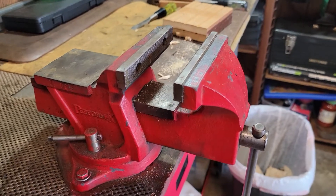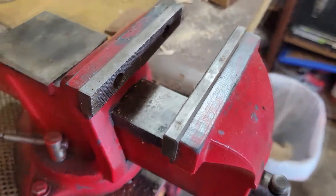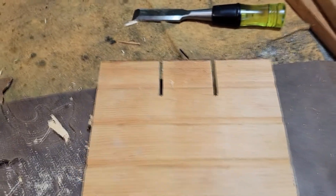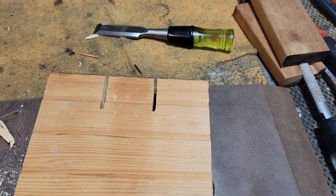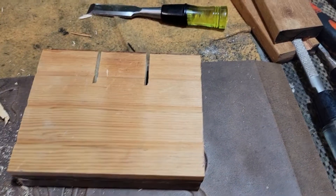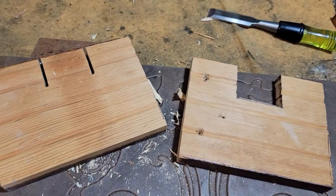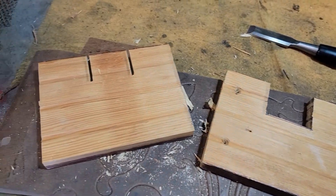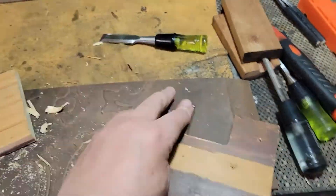This video is about how to make pads for your vise out of wood. It's pretty simple — you do not need screws, glue, magnets, or anything like that. Just two pieces of wood. You need a precise measurement to fit your own vise. You can use hand tools, a circular saw, a chisel, and a wood file — that's all you need.